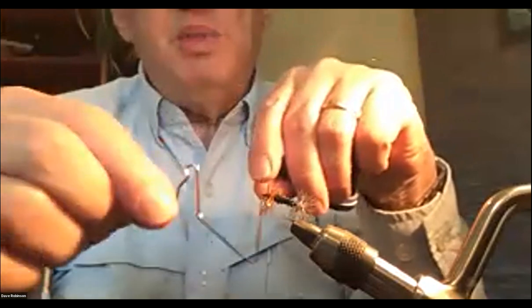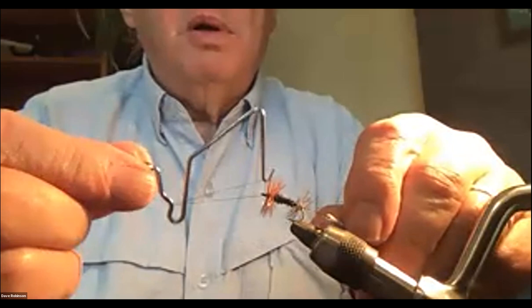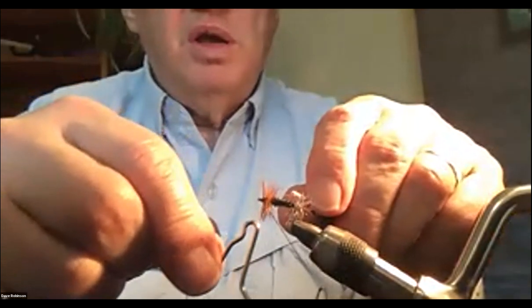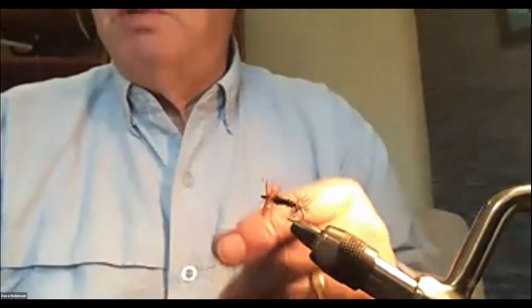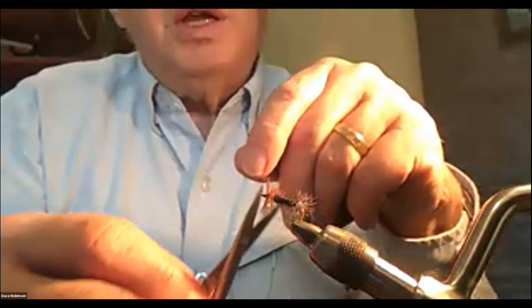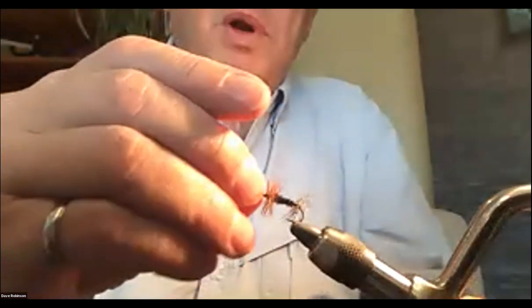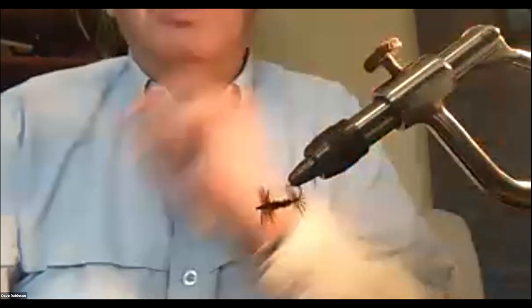For the final cut, I put the edge of the scissor blade up against the thread and pull against it — no snipping needed. With two whip finish wraps you don't need glue, and that is your standard renegade.